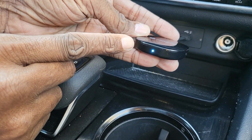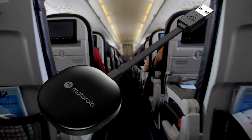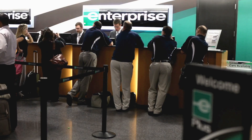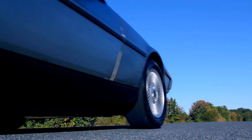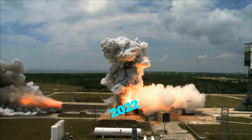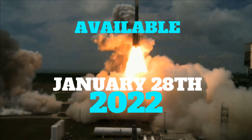Once your phone is paired with the adapter, you never have to do that again. If you go on a trip and want to take it with you, just unplug it from your dashboard. When you get to your rental car, plug it into that dashboard and you're good to go. The official launch is January 28th and I'll put a link in the description below.